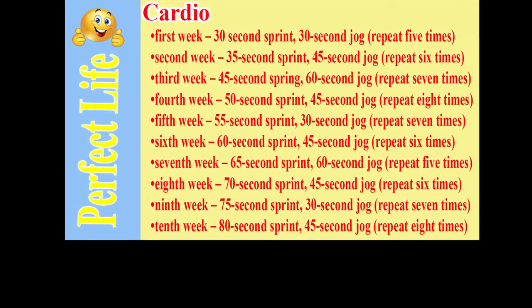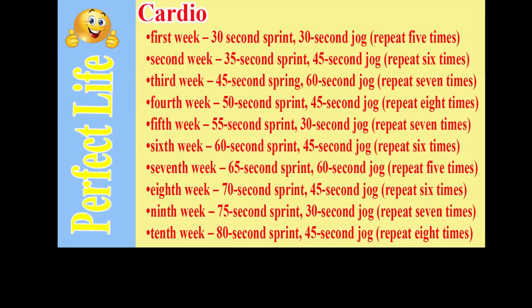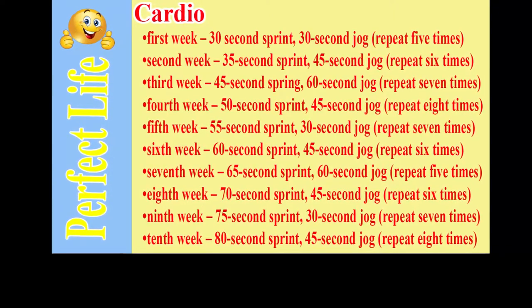Fifth week: 55-second sprint, 30-second jog, repeat 7 times. Sixth week: 60-second sprint, 45-second jog, repeat 6 times.